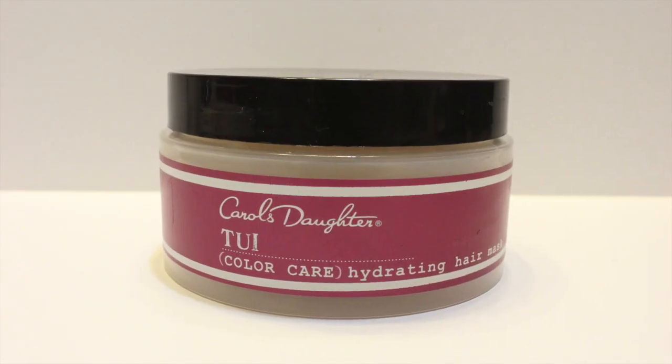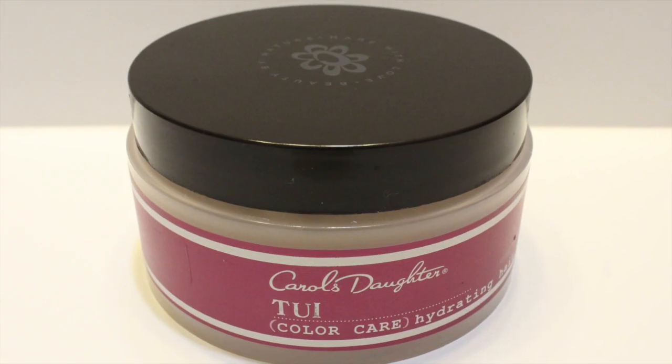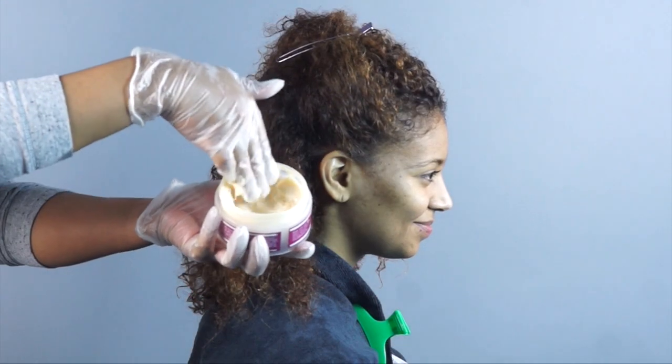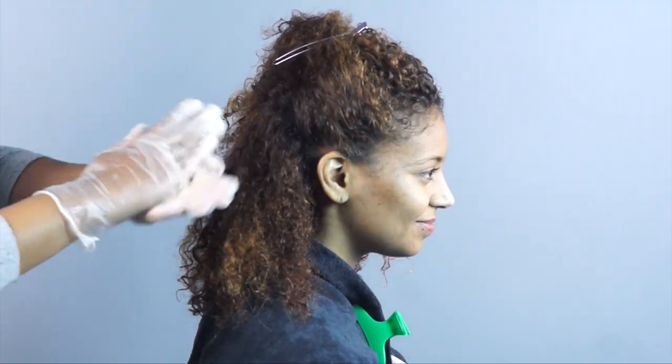Next, I am going to apply the Tooie Hydrating Hair Mask. This treatment is packed with penetrating and protecting oils and extracts like olive oil, shea butter, and sweet almond oil that help hydrate the hair and restore moisture.